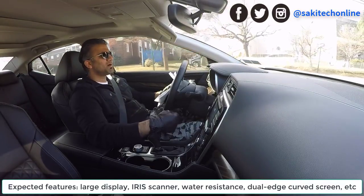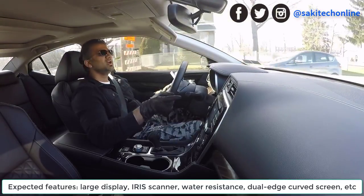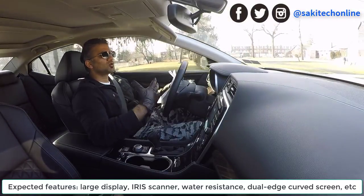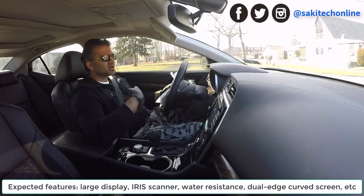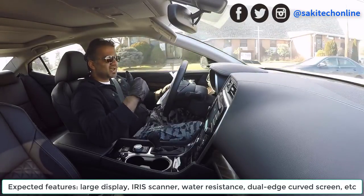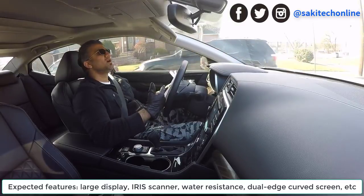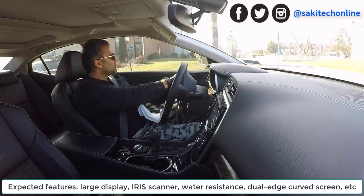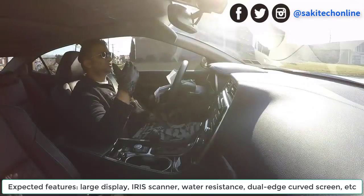We're going to have humongous screen-to-body ratios. We're also going to have an iris scanner for sure — if the Note 7 had an iris scanner, the S8 and S8 Plus are also going to have it. And if you look at the schematics carefully, you can see that the displays are in fact curved. So both the S8 and the S8 Plus are going to have curved screens. We're not going to have an S7 and S7 Edge anymore — we're going to have two edge models with two different sizes.